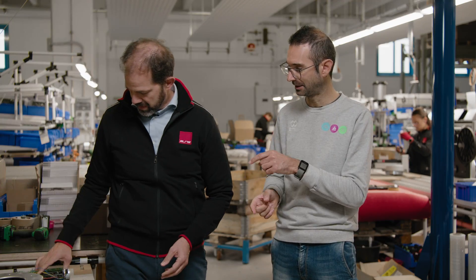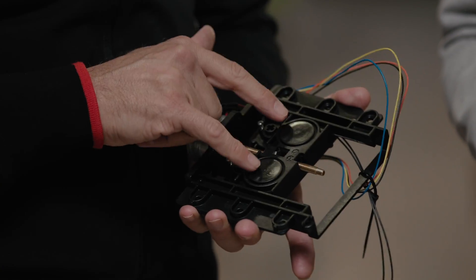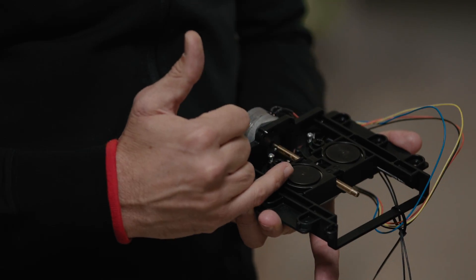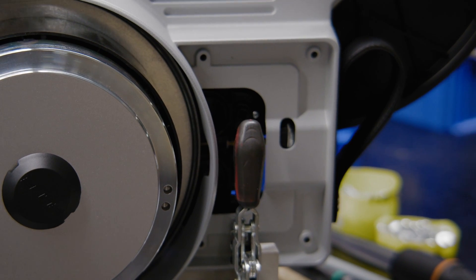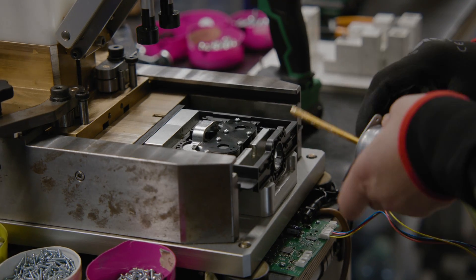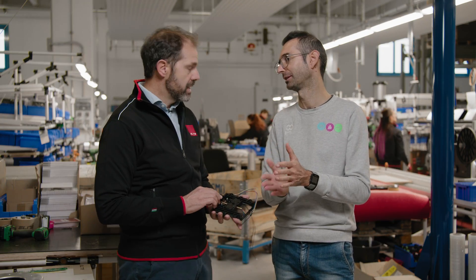Poi si va a montare il gruppo freno magnetico. Fondamentalmente questo è il gruppo freno: qui dentro ci sono due magneti al neodimio molto potenti e un motore che li sposta avanti e indietro. A seconda delle necessità, questi due magneti si avvicinano al volano. Il disco di alluminio che è sul volano vede più o meno campo magnetico e di conseguenza frena di più o di meno. Sta all'elettronica gestire il motore per avere questo posizionamento: se richiedi più frenata, i magneti si avvicinano.